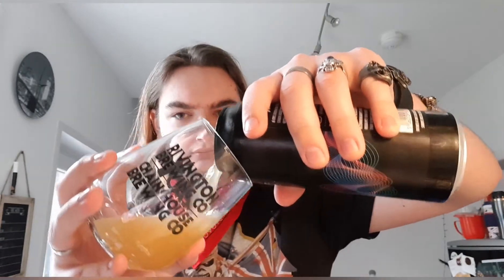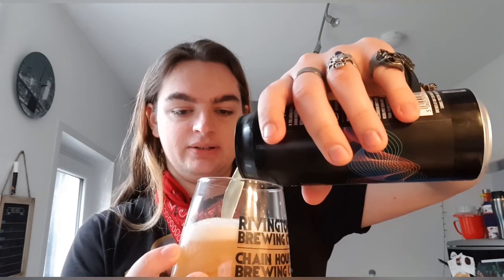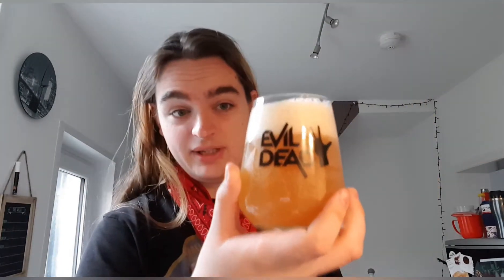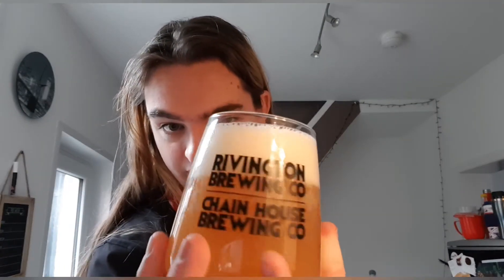That's full — oh, it smells nice as well, I can smell it already. We've got an orange juice-looking beer with an off-white, ivory-looking head. Very compact bubbles — compact towards the bottom and some nice looser ones around the top. It looks lovely and it smells great.